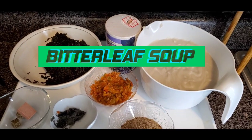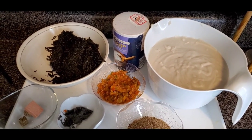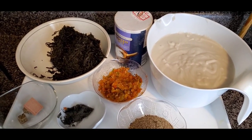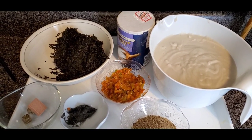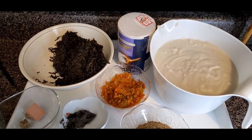Hi guys, welcome to my channel, this is Ogonwadi. Thank you so much for tuning in. Today I'm going to be showing you how I make bitter leaf soup. The ingredients are similar to ora soup, the only difference is the vegetable, which is bitter leaf.